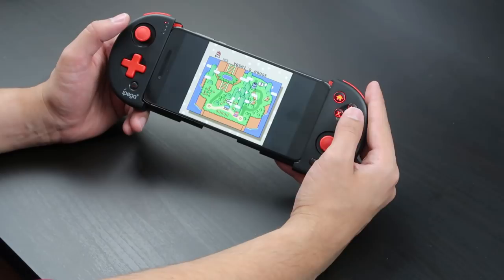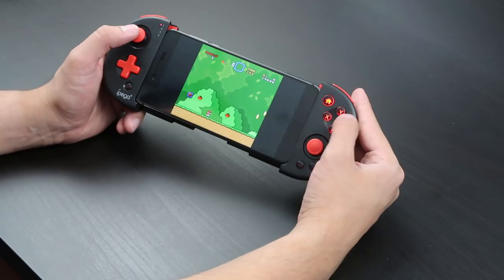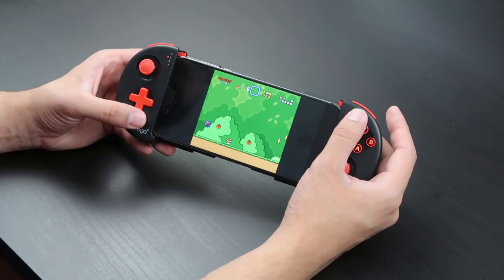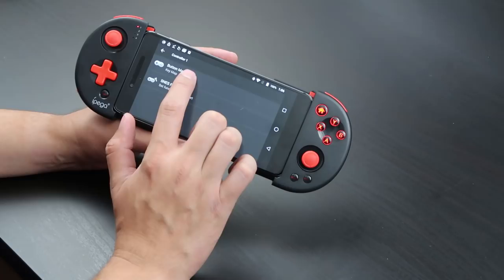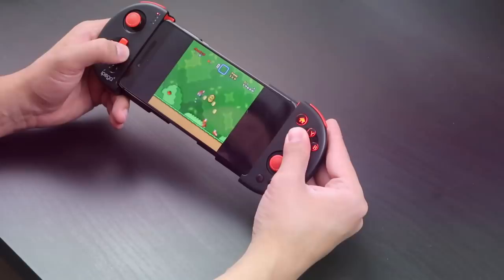The buttons are inverted — because this is a different layout than what the Super Nintendo uses. We have X where Y should be, Y where X should be, B where A should be. You have to go into settings and remap them: A button should be what's labeled as B, B should be A, and so on for X, Y, L, R. Once remapped, it works great!